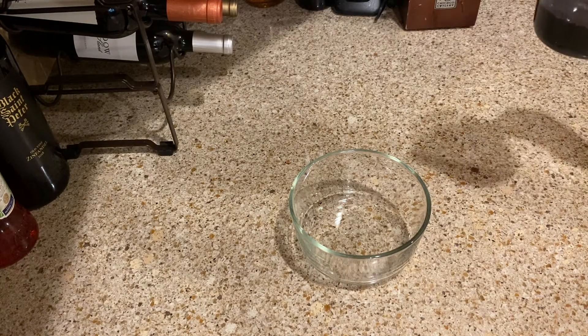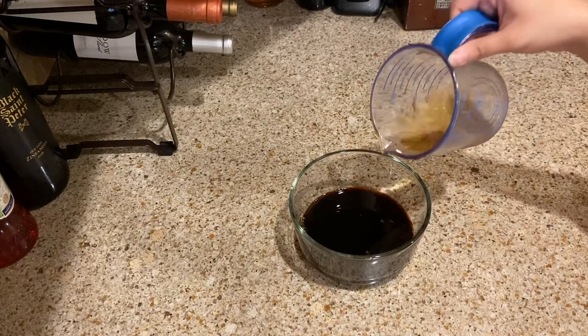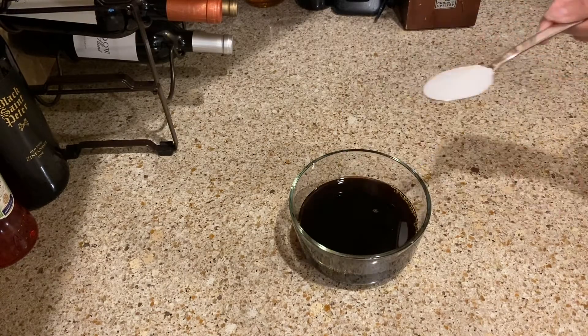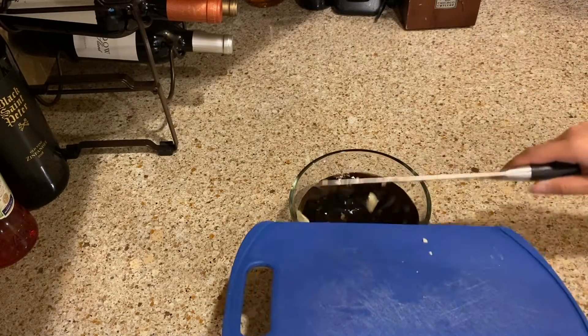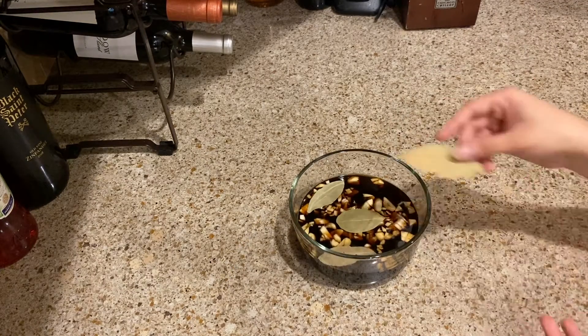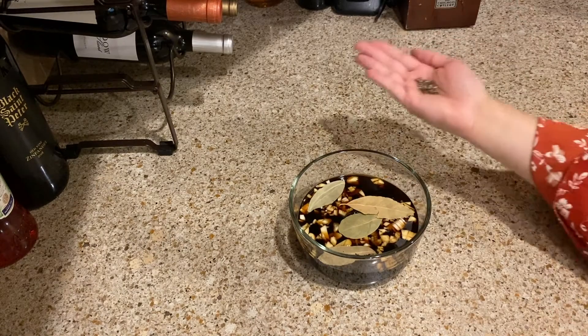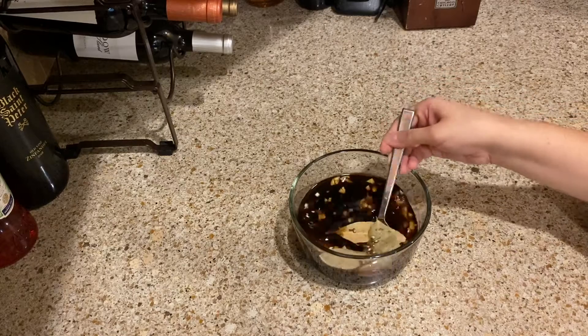While the chicken is searing, it's the perfect time to make the marinade. To start the sauce, you're gonna add three-fourths cup of soy sauce, half cup white vinegar, half cup water, three tablespoons of sugar, one-third cup garlic, four bay leaves, and half a teaspoon of black pepper. You're gonna want to mix this up until the sugar is dissolved.